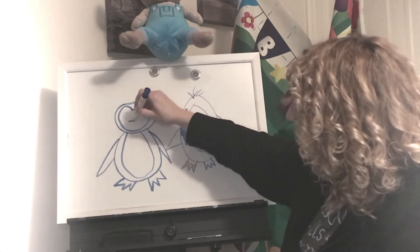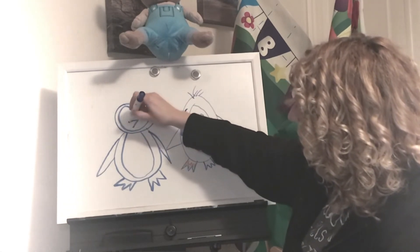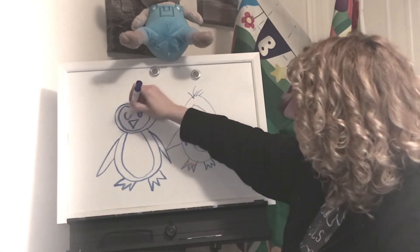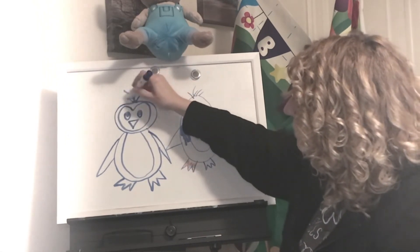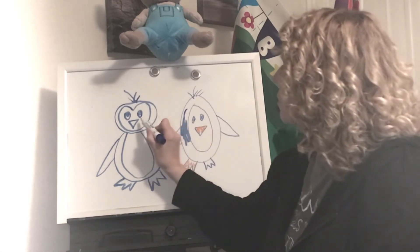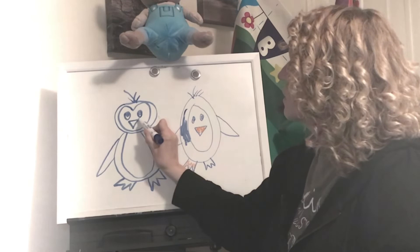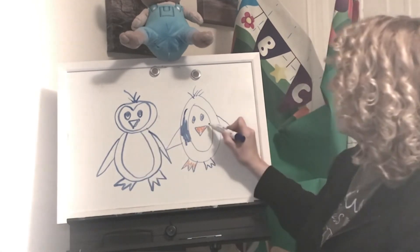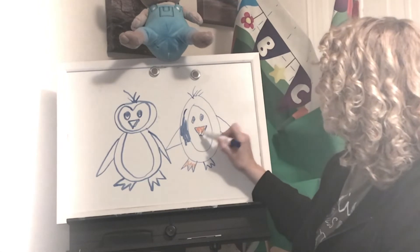And then we have his beak, which is an upside-down triangle again. His eyes. And then I give him some hair on top sometimes — you don't have to if you don't want to. You could also, if you want to, take this part and make a line like that so it looks like his beak comes apart for his mouth.